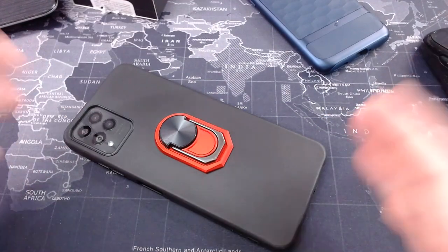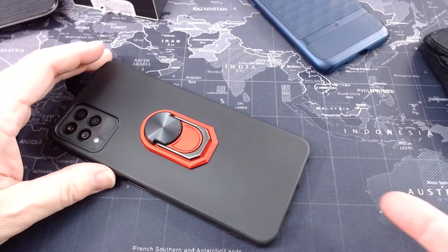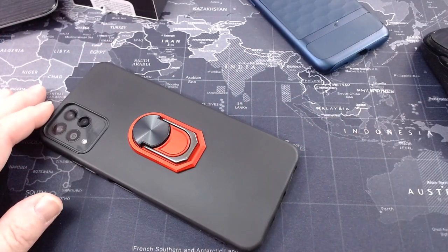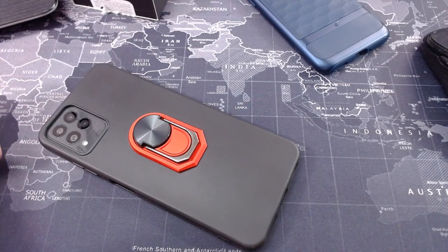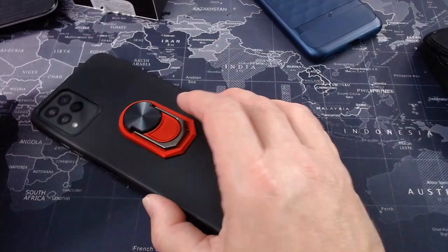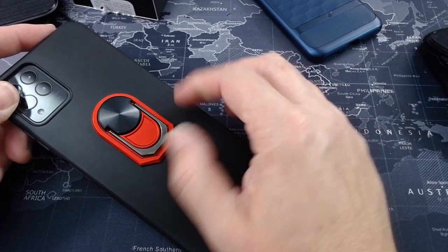Where can you get a budget phone for $220 with wireless charging? It has 15-watt fast charging — not the fastest, but yesterday I came home with 2% battery intentionally, threw it on the charger, and in about an hour or an hour and a half it was full. The battery is 5,000 milliamps, and I literally got almost three days of battery on this phone.